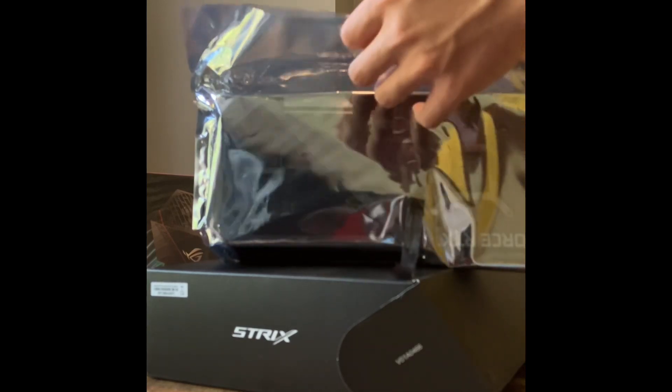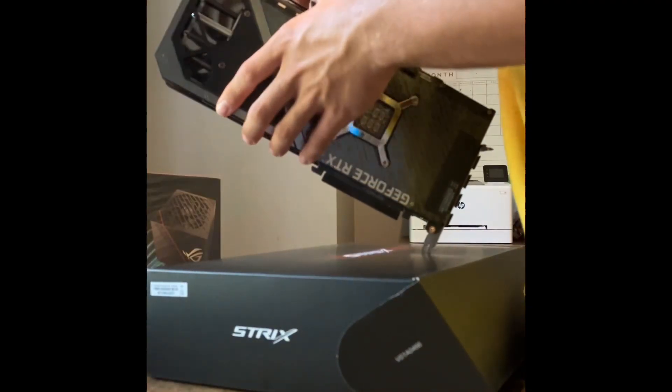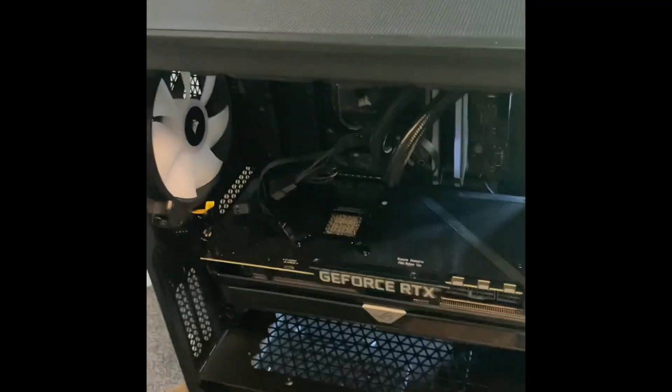This one's gonna be fun, ladies and gentlemen. Smells very new — she goes in. And last but not least, power supply.